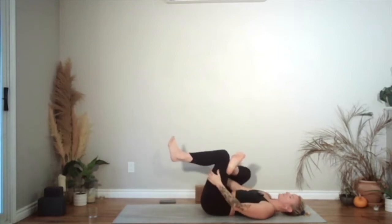Then flex your foot. Place your right foot on top of the left thigh for figure four. Interlace the hands around either your left hamstring or around your shin. Just start to draw that left thigh in towards you. Bring both feet down on the mat, hip distance apart.